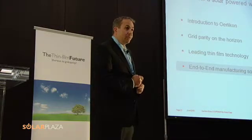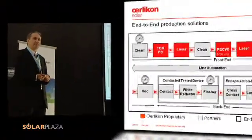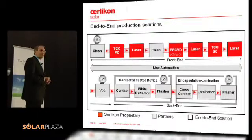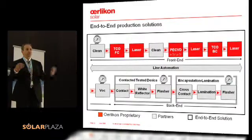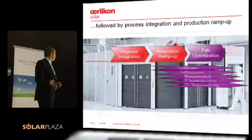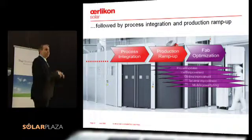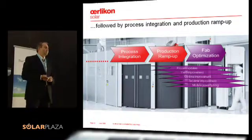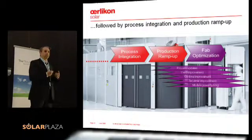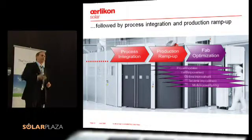Some words on end-to-end manufacturing solutions. I just talked about TCO, laser, and PECVD — the main equipment to get such a device. Of course, if you really want to have everything running and just producing modules, you need additional cleaning, line automation, a contact testing device, and encapsulation and lamination. When we talk about an end-to-end solution, we are really taking responsibility for the whole package. We go one step further and offer a process integration service — we give a commitment to our customers to get them up and running to a certain module performance, and then we support them in the production ramp-up phase to get them started as fast as possible.